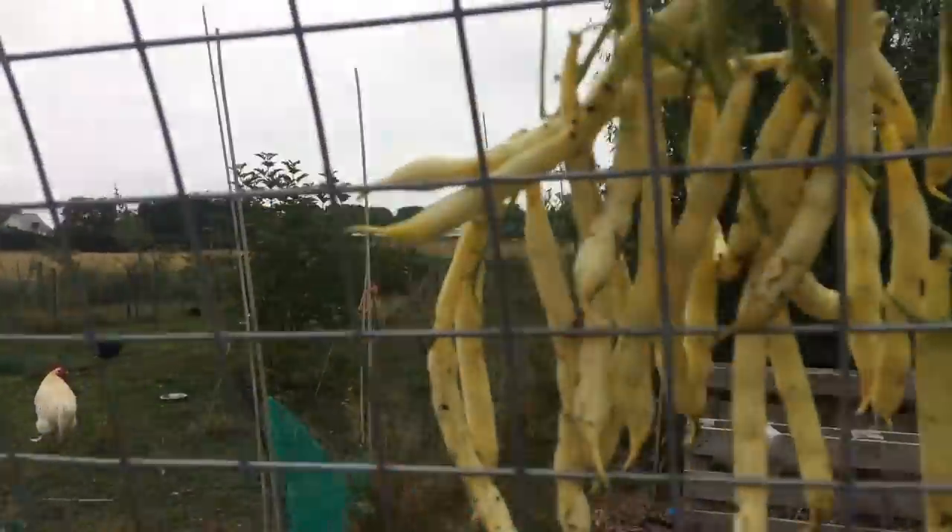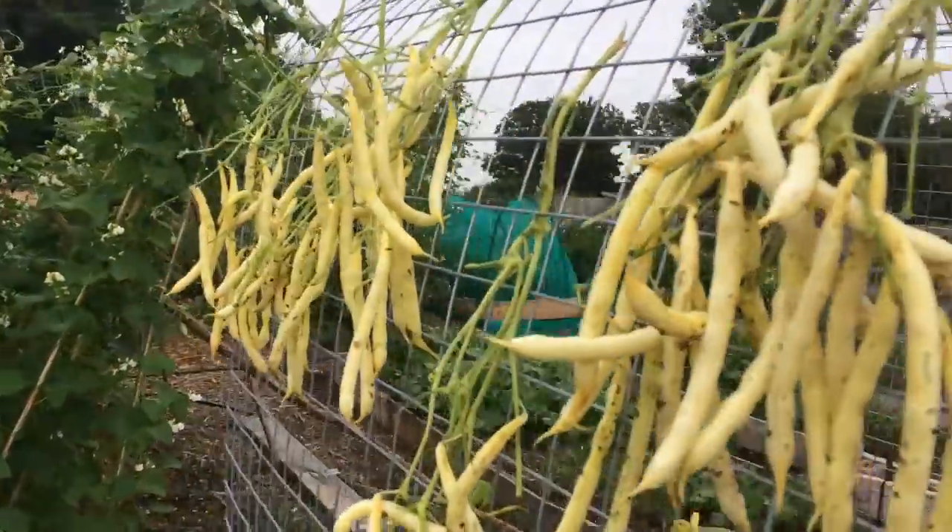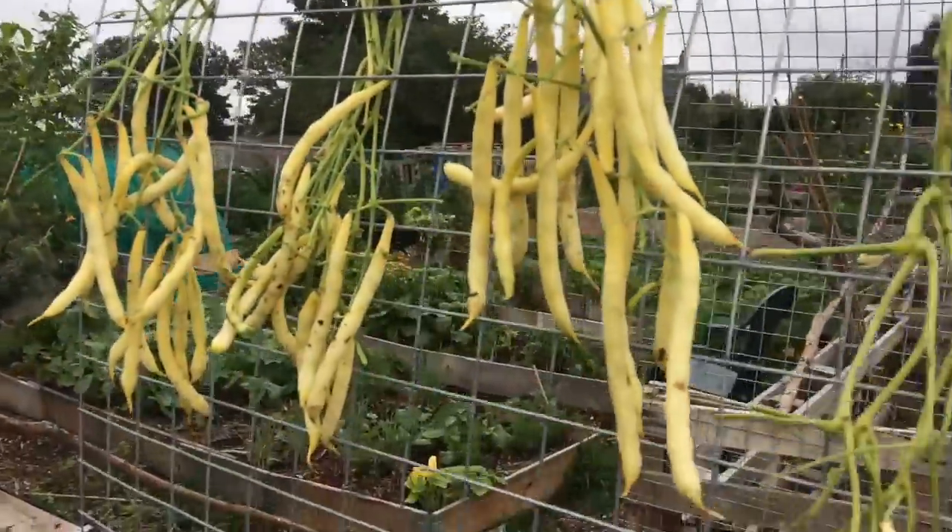These few beans I'm going to save. I'm going to let them dry out on the archway here and then the beans on the inside will be used for seed next year.